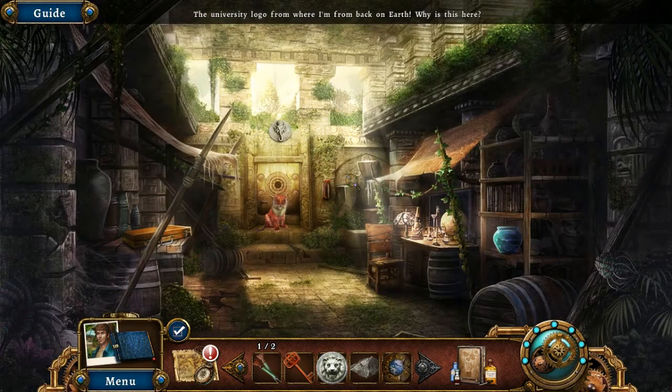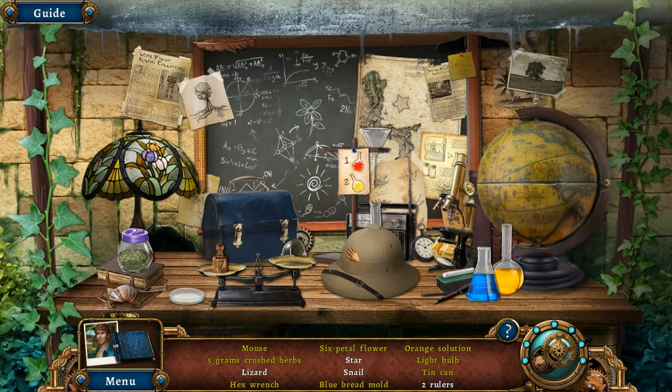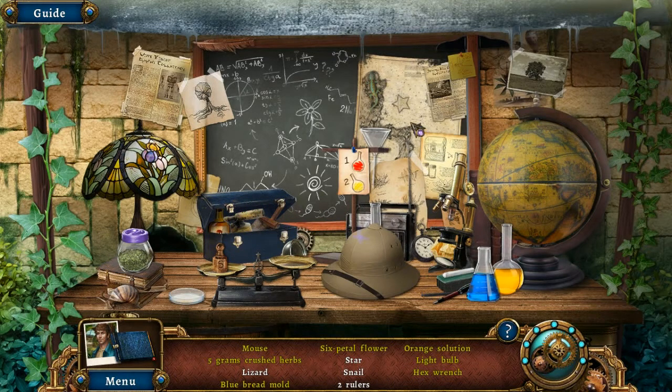There's a university logo from where I'm from back on Earth — why is this here? Oh right, in the beta I don't think we ever had contact with dad. Hidden object scene, go! Two rulers — presumably these are rulers you measure things with and not people who rule places, but you never know.